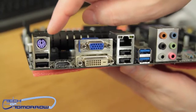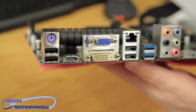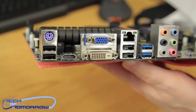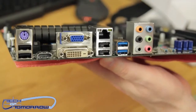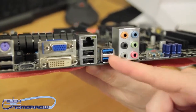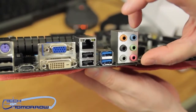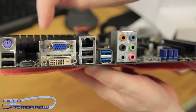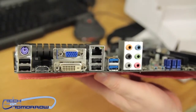Now let's look at the rear I/O. Starting from the left: a standard PS/2 keyboard port, two USB 2.0 ports, an HDMI port, a VGA port, a DVI port, a LAN port, two more USB 2.0 ports, two USB 3.0 ports, and finally 7.1 audio — but it's strictly analog. If you want any digital audio you'll have to go through the HDMI connection, which also limits your graphics output to 1920x1080.